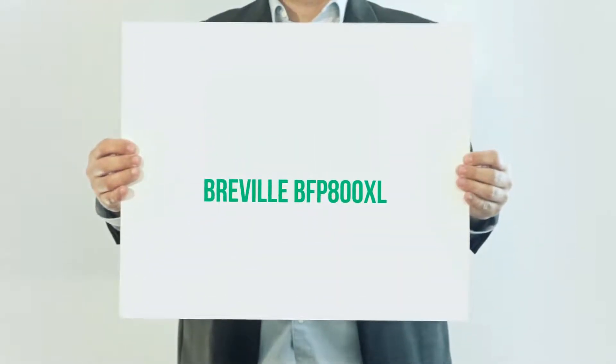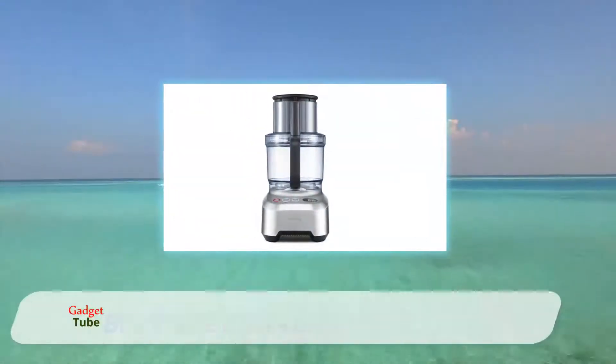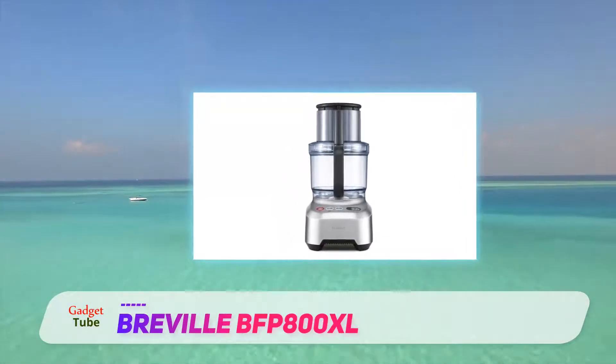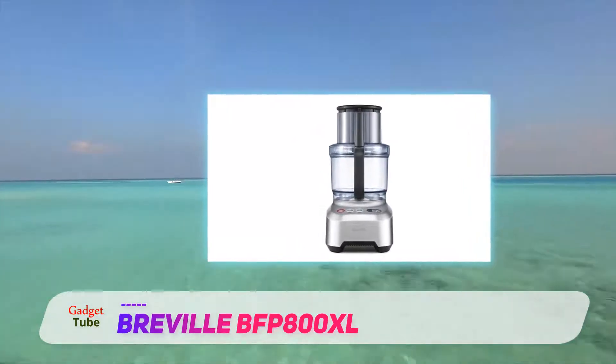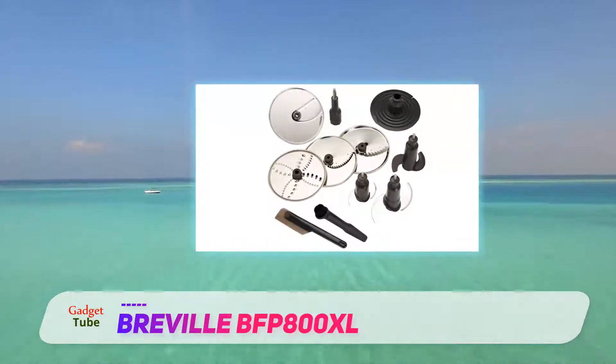Breville BFP 800XL. Not all home cooks are amateur cooks — not all of them cook because of obligation, but rather of satisfaction. They want versatility, speed, and precision, expecting more from a kitchen tool regardless of market value.